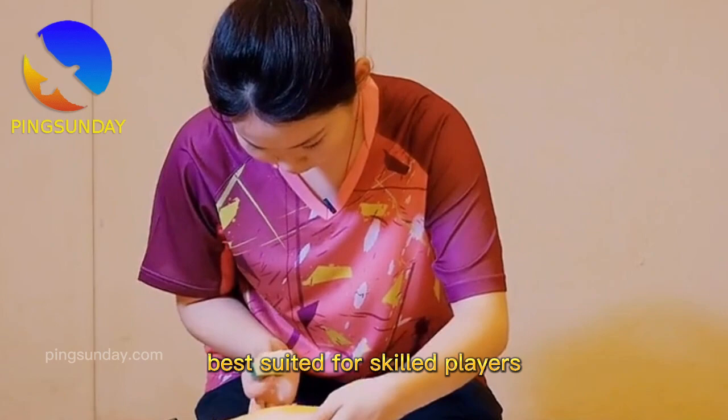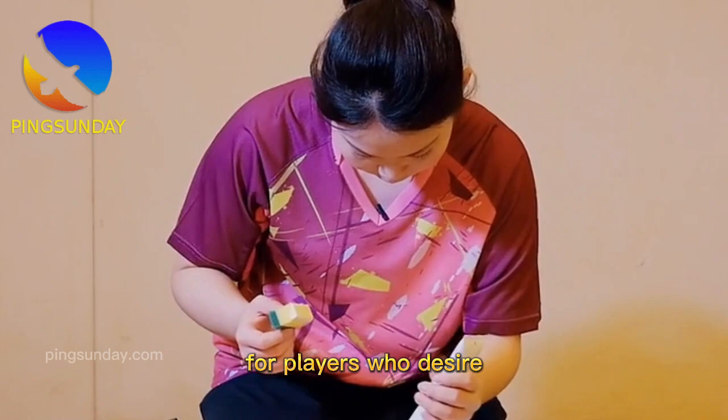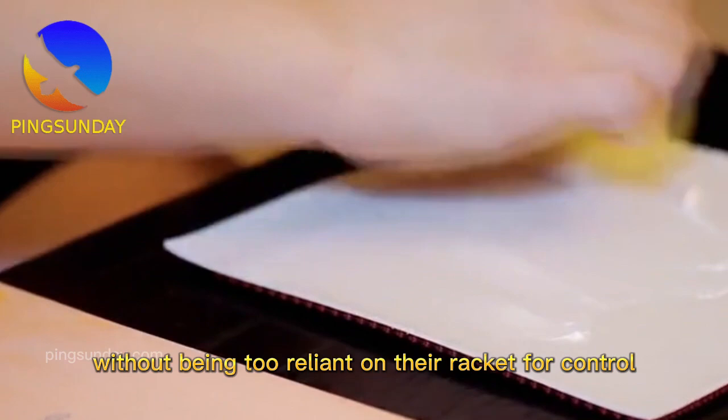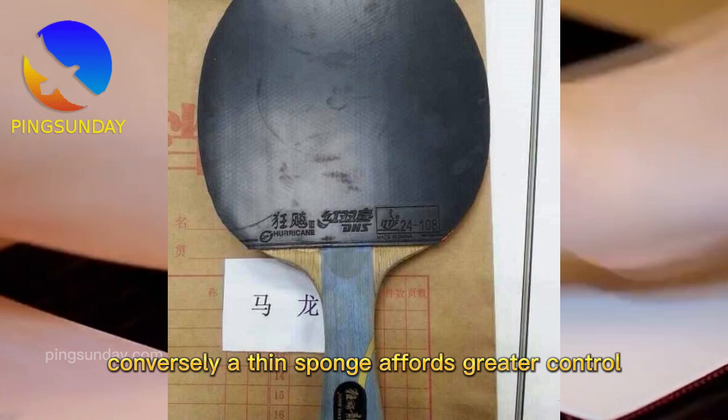Key characteristics of a thick sponge are: enhanced ball speed and spin; best suited for skilled players; sacrifices control for speed; yields a heavier feel overall; not recommended for beginners. For players who want to generate the most speed and spin without being too reliant on their racket for control, a thicker rubber — 2.0mm or greater — would be an ideal option.